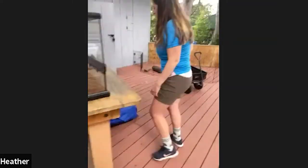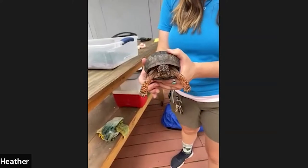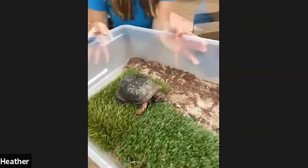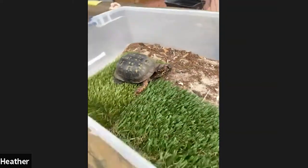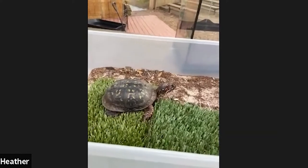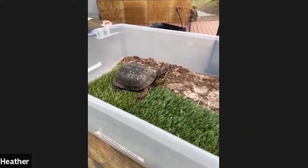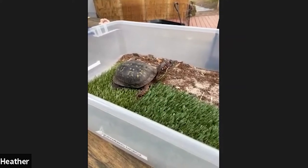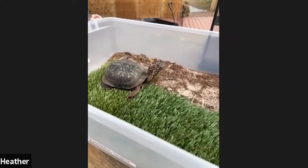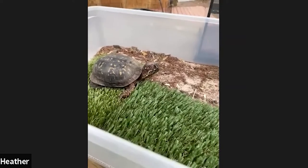All right, moving on to our very next animal. This is Dude, and Dude is an eastern box turtle. These guys are native to Pennsylvania — all up and down the east coast of the United States, as far north as New York, New Hampshire, and Vermont, and all the way down to South Carolina. Dude here we believe is in his 30s, but he has quite a long life ahead. The oldest box turtle on record was about 132 years old, so he might have another century in him.